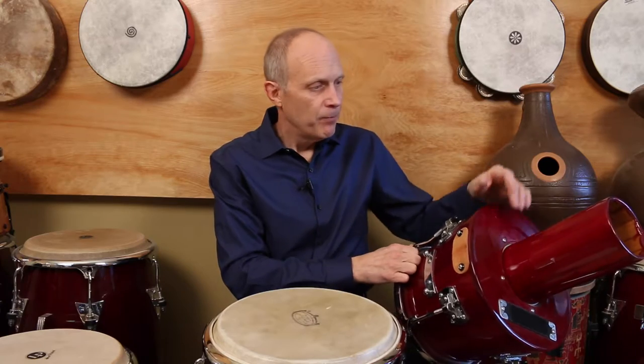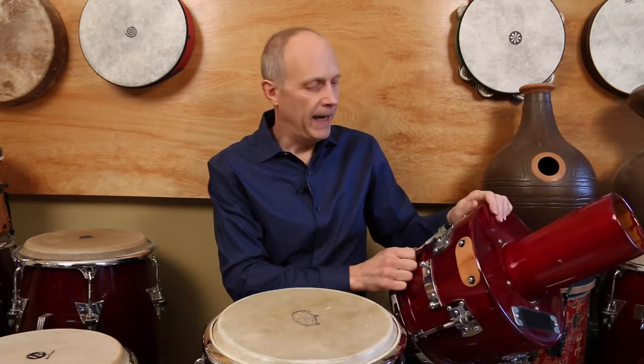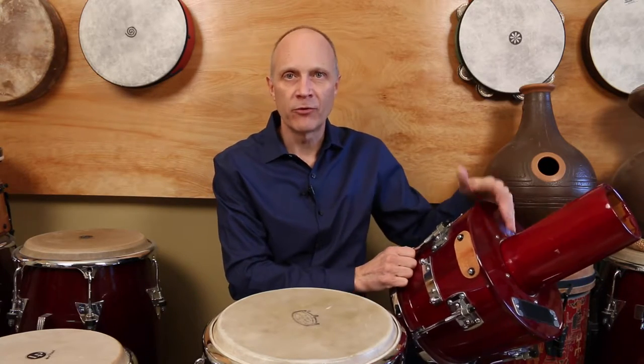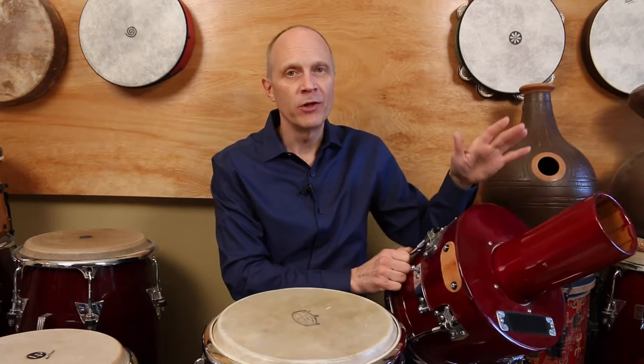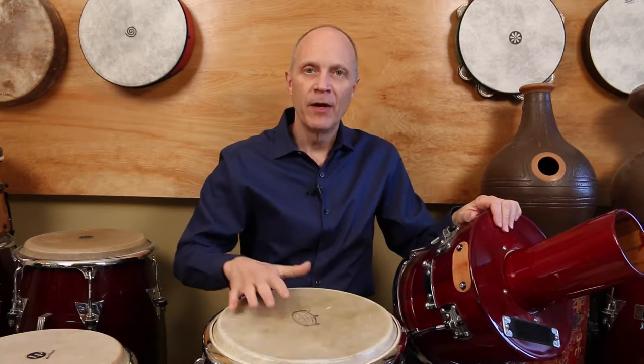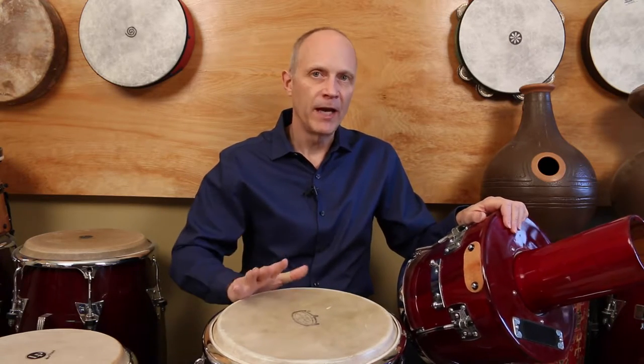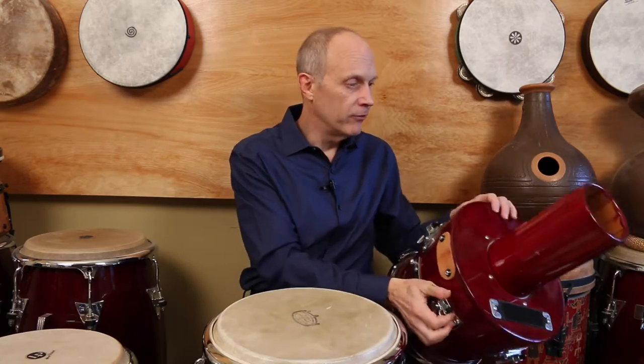These are my favorite drums. They're made of mahogany and have a fiberglass coating on the outside to make them extra durable. I like them because they have an expressive sound kind of like a djembe, but with the more controlled tone of a conga drum because they have a thick head. That's why I love these drums.